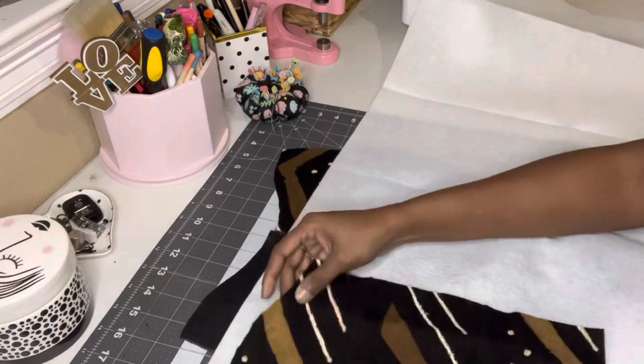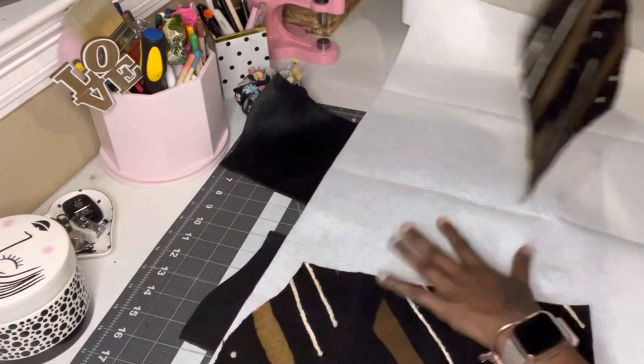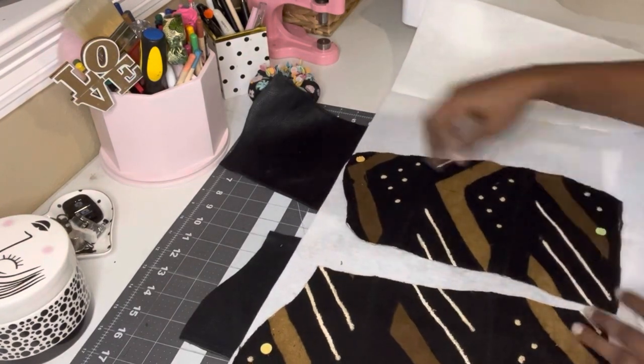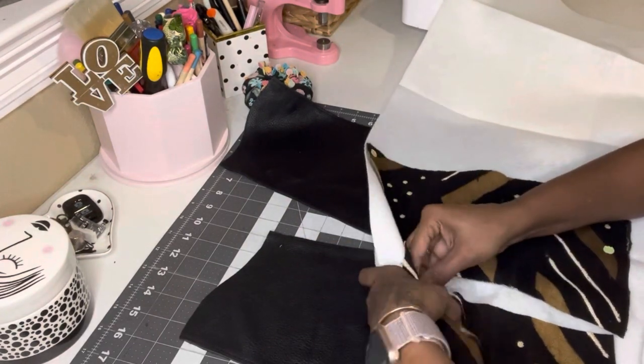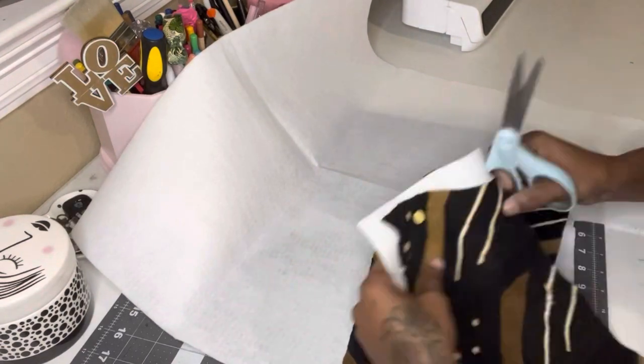Then I used a little bit of fusible fleece and just ironed the African mud cloth onto the fusible fleece to give it a little more stability and thickness. Because it is thick already — it does feel like canvas — but I wanted to add a little bit of extra thickness so it would match the thickness of the leather.